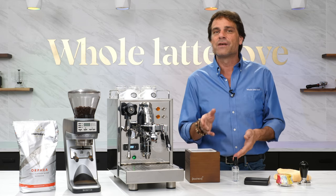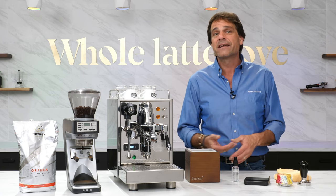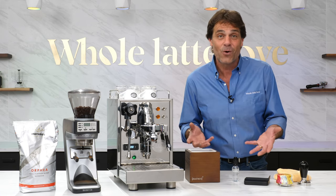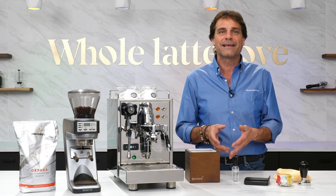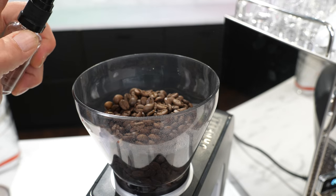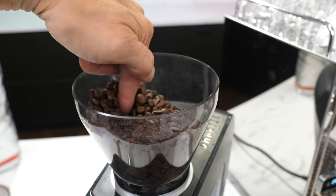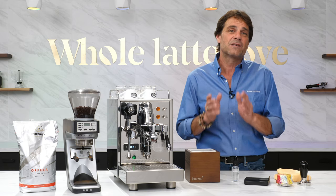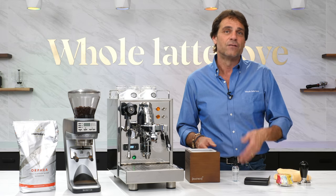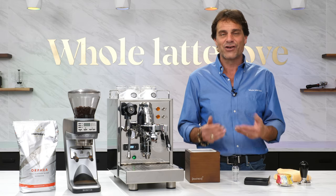At the start of the video I mentioned some additional tips. First, controlling grinder static. In most cases static is the result of low ambient humidity, like you have indoors during heating season. A simple fix is to wet the beans a little prior to grinding — that can be done with a spray mister or just use a damp finger to stir the beans prior to grinding. Also, don't expect your grind setting to be set-and-forget. When you change coffee, dose weight, or as beans age, you will likely need to make some grind size adjustments.